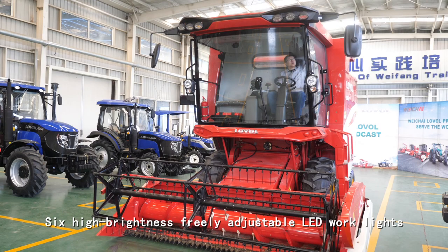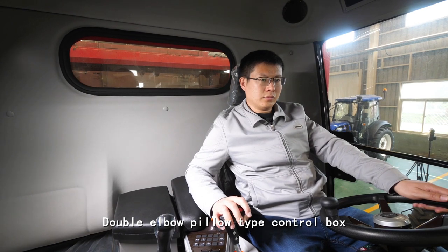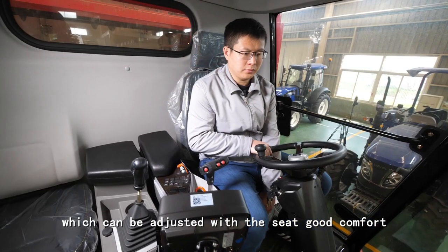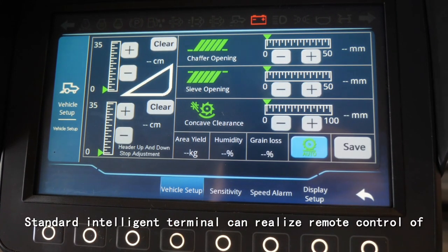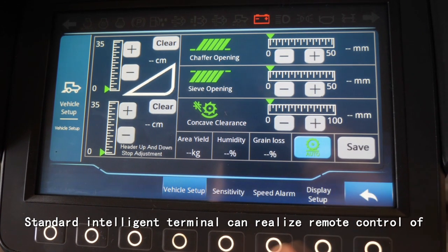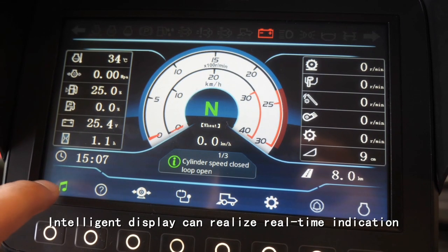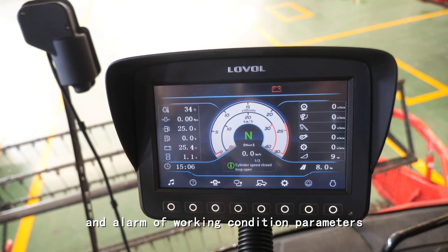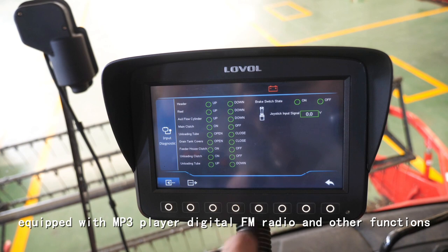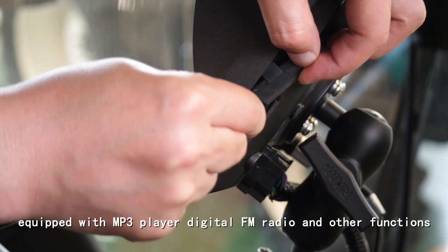6 high-brightness angle-adjustable LED work lights to meet night work needs. A double-elbow pilot-type control box can be adjusted with the seat for comfort. The standard intelligent terminal can realize remote control over operation volume and operation states. The intelligent display can realize real-time indication and alarm of working condition parameters. Equipped with MP3 player, digital FM radio, and other functions.